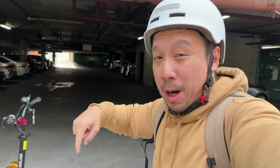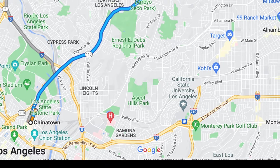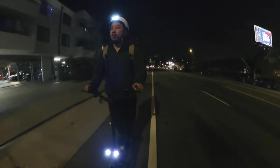What I'm going to do today is take the scooter out from where my mom lives in downtown Los Angeles over to Pasadena. On Google Maps it's an 11-mile ride with some steep inclines, but this scooter will be able to handle it because I've already ridden it around Los Angeles for the past few days.